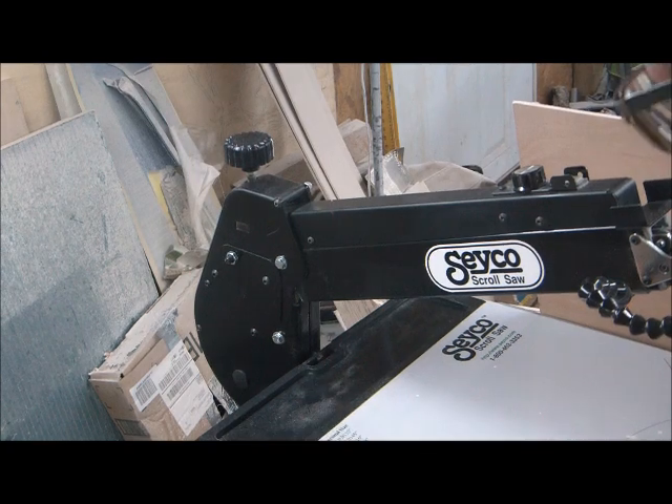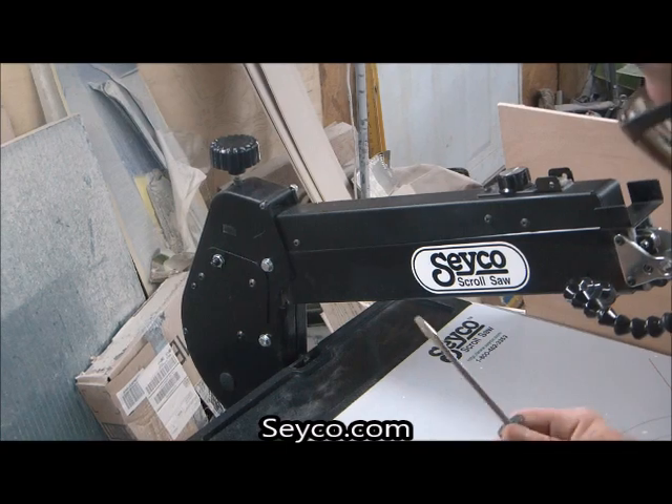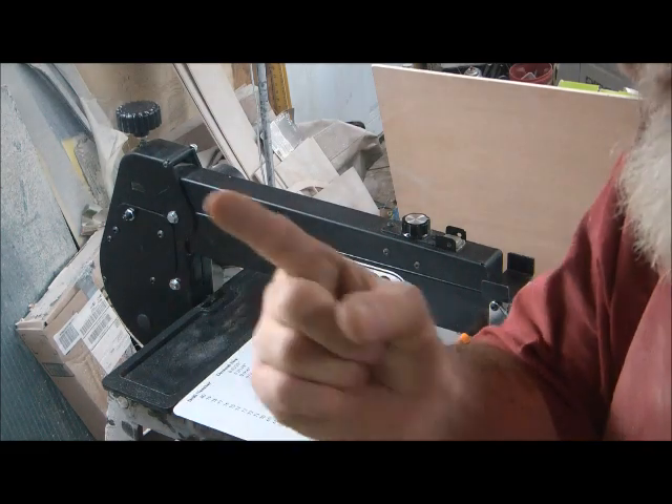By the way, go to seiko.com to get this beautiful saw — you will not regret it. Ray is a great guy, and so are the guys in the shop. Now you're ready to get going — no more excuses, roll out.